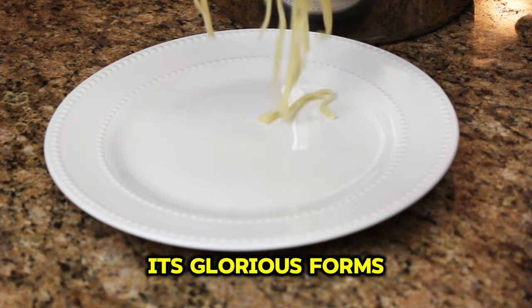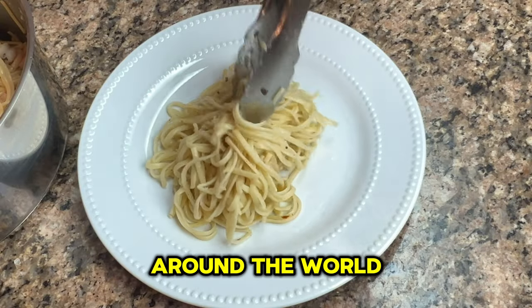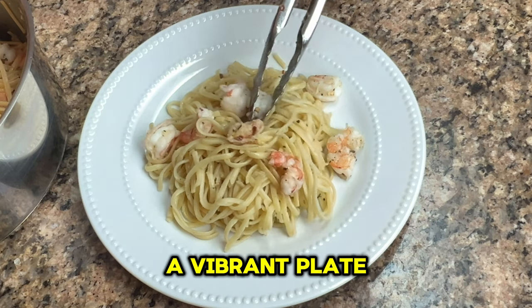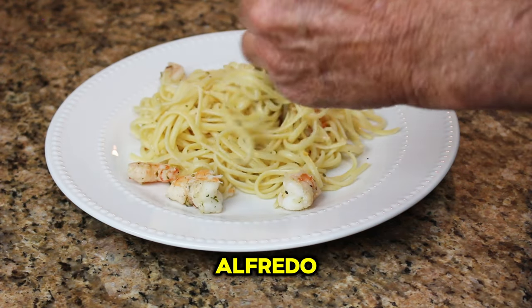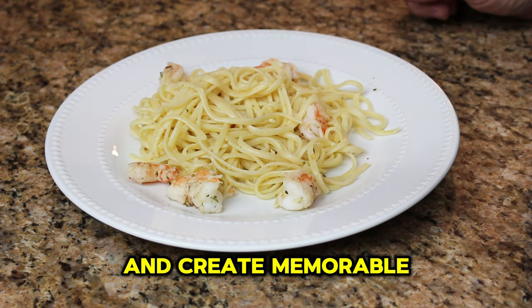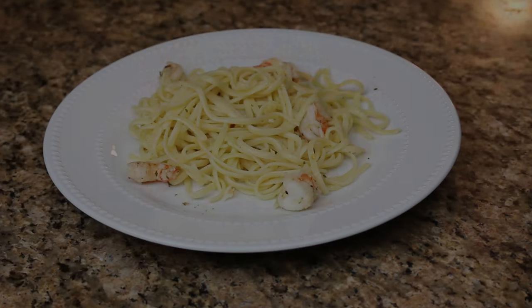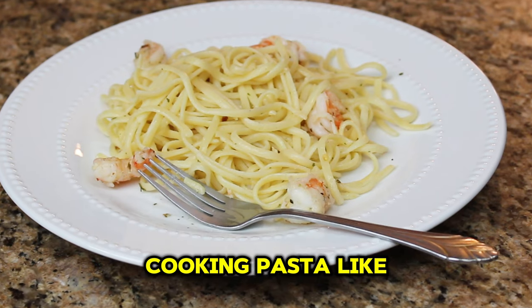Pasta, in all its glorious forms, transcends borders and brings people together around the world. Its versatility shows no bounds — whether it's a comforting bowl of spaghetti bolognese, a vibrant plate of pesto linguine, or a rich and creamy fettuccine alfredo, pasta has the power to satisfy cravings and create memorable dining experiences. And there you have it, just a few simple rules and you'll be cooking pasta like a pro in no time.